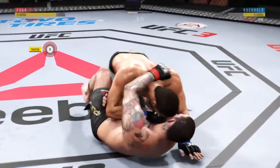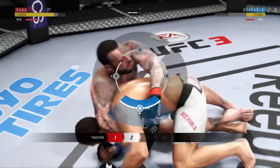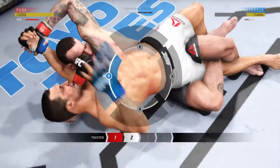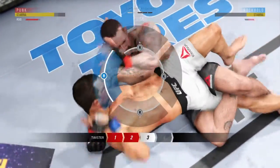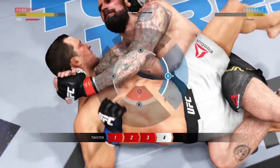Rockhold gets the takedown. Now let's see if he chooses to pass here, Joe. He's looking for the twister. What he wants to do is push his opponent's arm to the side, pull his opponent on top of him, wrap his arm behind his head, then grab ahold of his opponent's head, pull back, and get the tap.